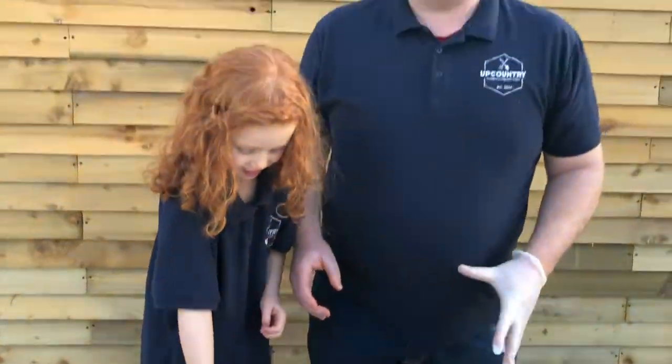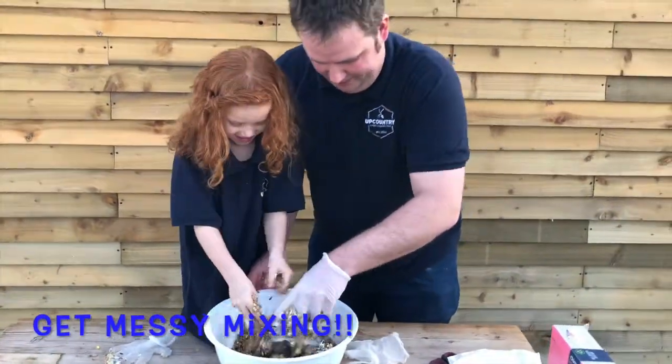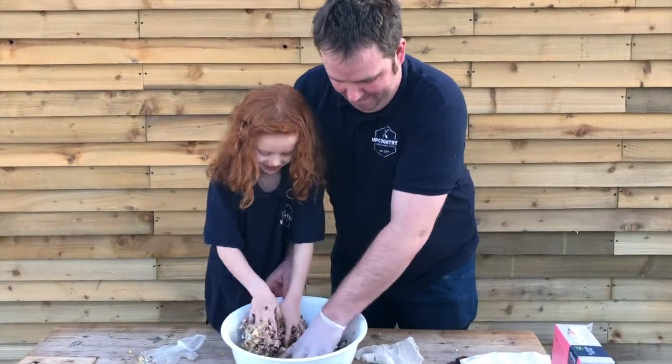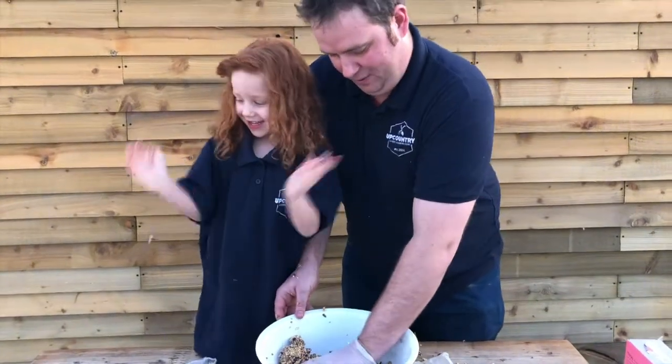Next, the fun bit. Hands in and get messy. Mix it all up.